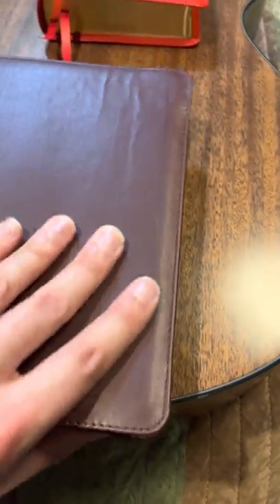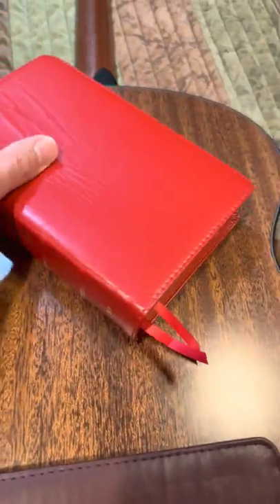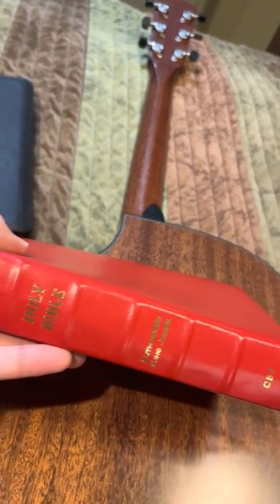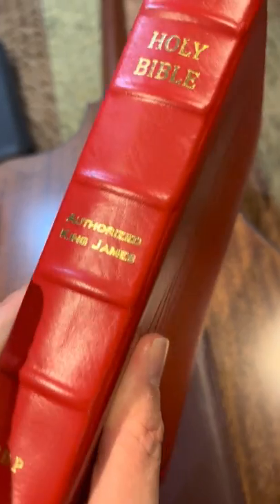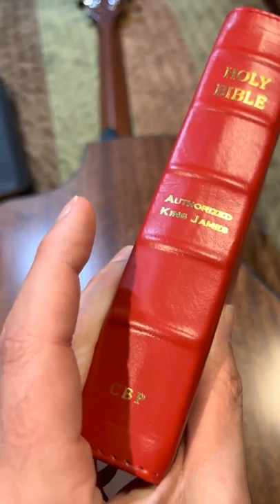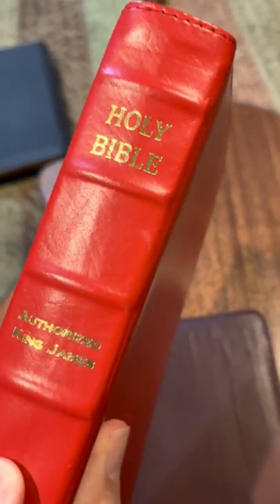You might want the ribbons a little longer — I like how these are a little bit longer, that's a nice size on those. Another great spine — they've got five little raised ribs there, the spine hubs. It says Holy Bible, Authorized King James, and CBP at the bottom — just like the turquoise.